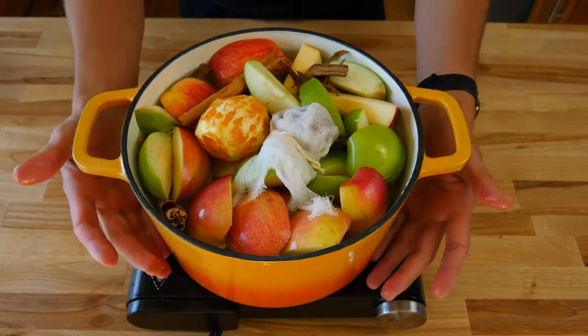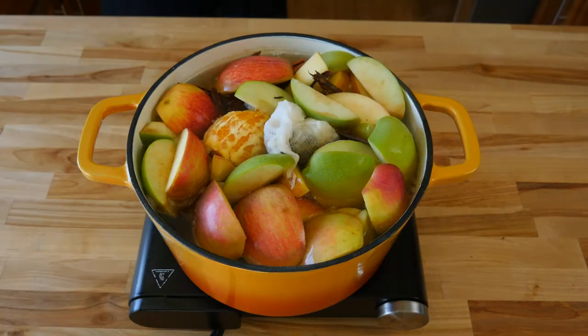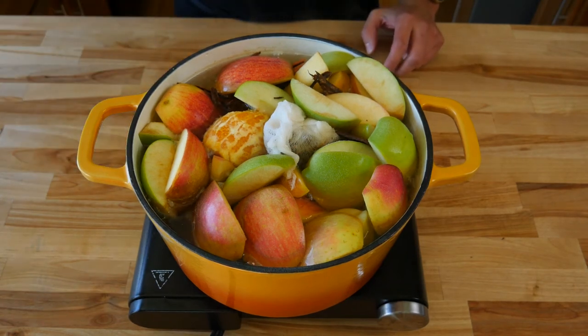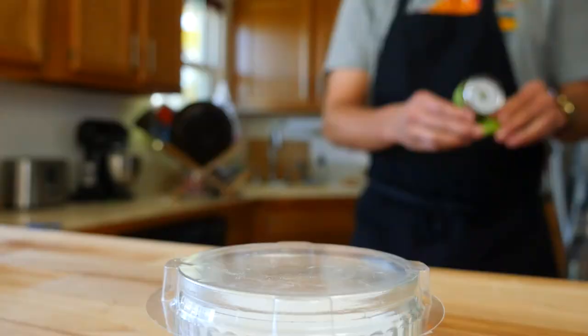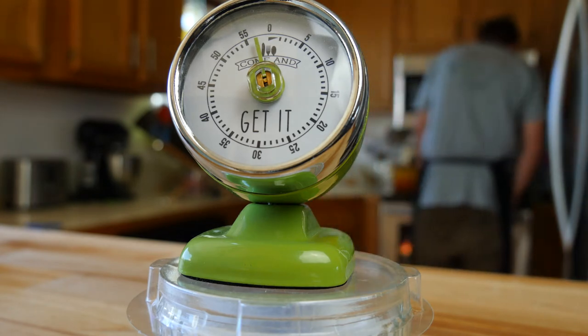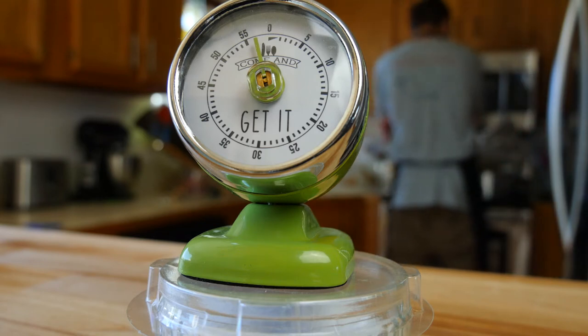Now that your pot has enough water, crank your heat all the way to high. We're gonna bring this entire mixture up to a simmer. Once it hits a simmer, crank your heat down to medium low. Then cover your apples with a tight-fitting lid — or if you don't have a lid, use tin foil wrapped tightly around your stock pot. This will help keep all the heat in and cook our apples down. We're gonna cook our apples for two hours or until they're nice and soft and easily smashable.